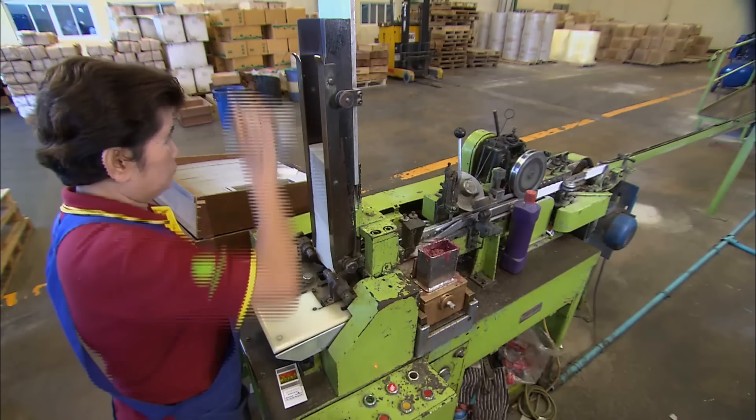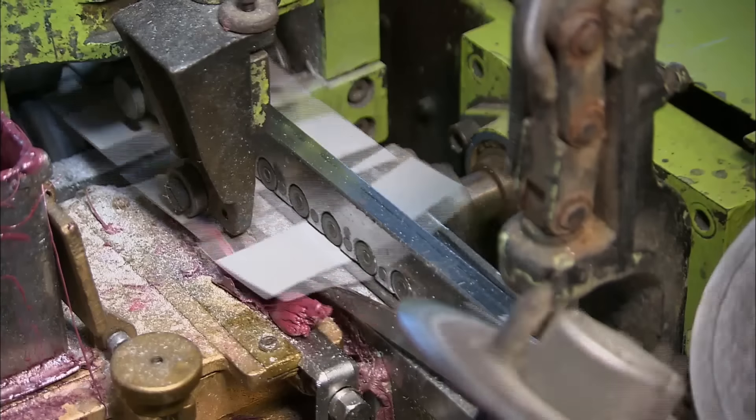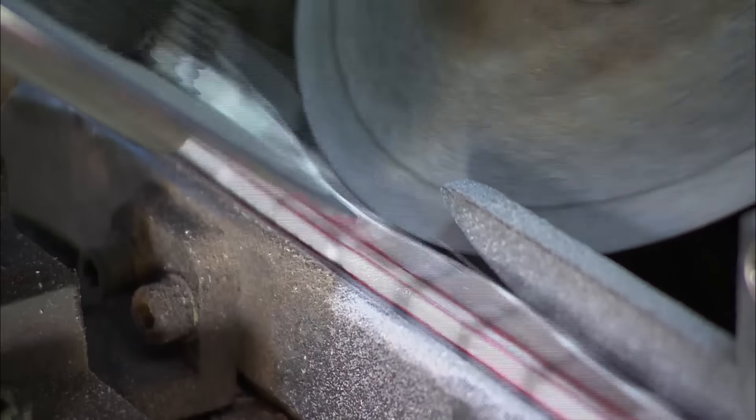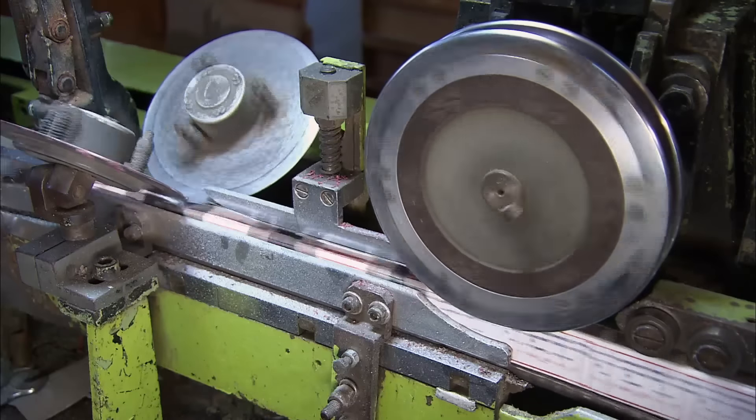In the meantime, pre-cut inserts are fed to the outer box making machine. High speed die creasing and cutting tools automatically fold the inserts. As the folded liners run through the rollers, the machine forms and glues the box skillets.